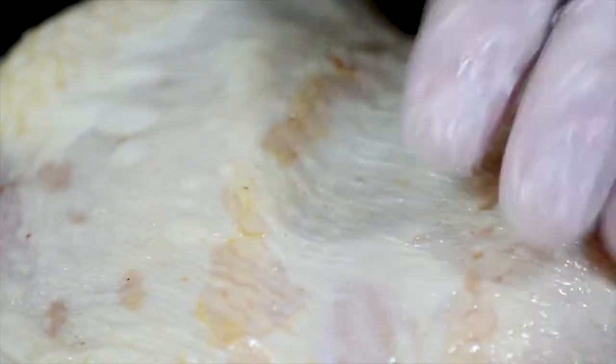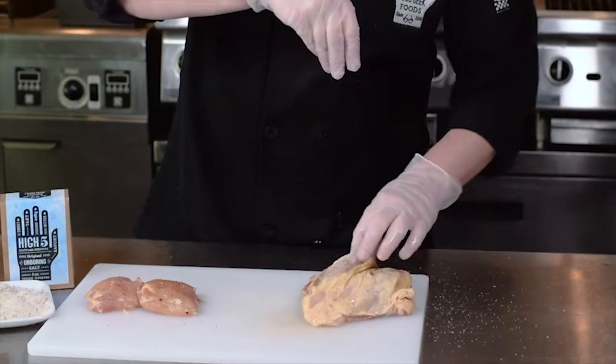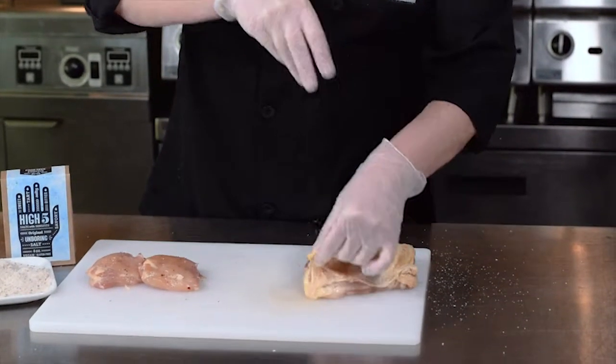We'll do the same thing on the other side — just a little bit on the inside of the breast itself. That way, if you want to take the skin off when you eat it, you still have great seasoned meat on the inside.